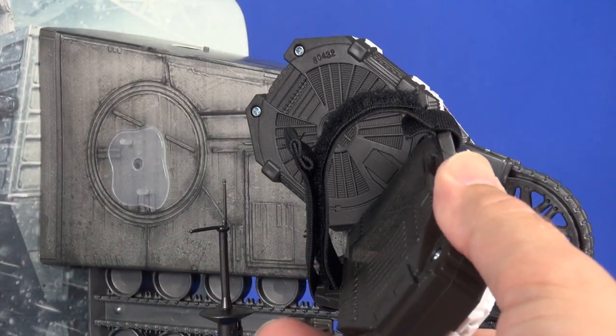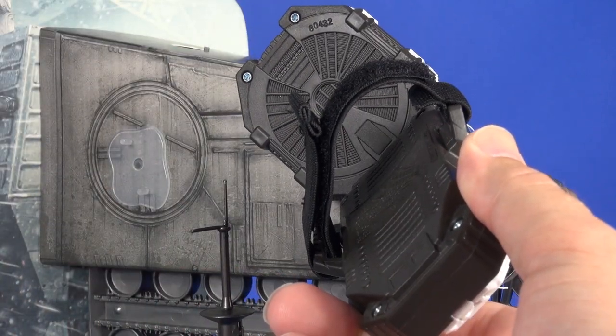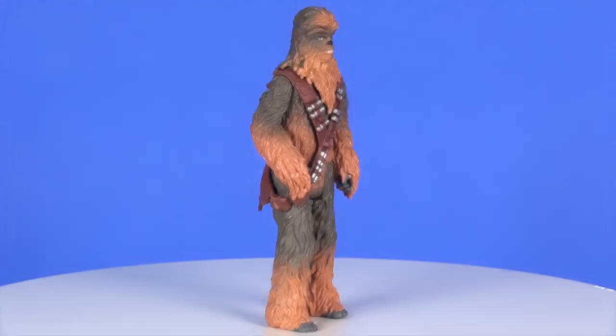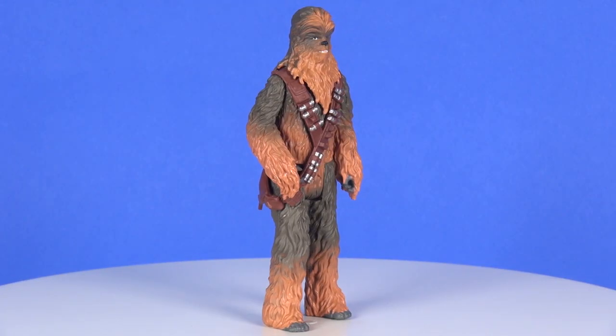You also get two additional little foot peg stands that work fine with both the Range Trooper and the included Chewbacca figure — a nice add-in since some figures may not stand on their own. As for the Force Link sounds of the playset, it sounds like a train engine running, but it stops out rather quickly. I don't know that you'll get much use of the sound, especially with it positioned at the top of the train.